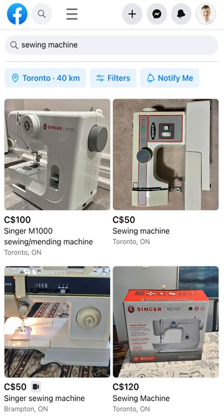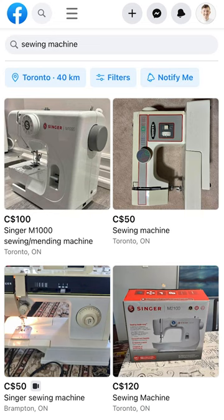Maybe check out Zucky Boy's marketplace. Perhaps your meemaw's got one she's no longer using up in the attic. These old machines, they're so sturdy and they just keep on working. Don't worry about brand names — they're all good.